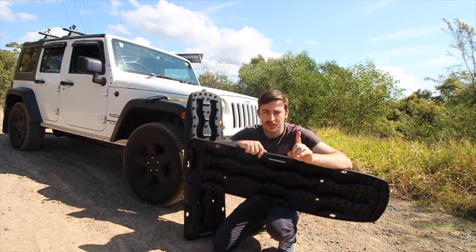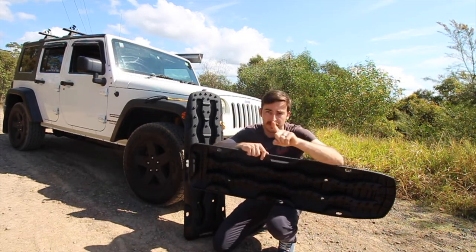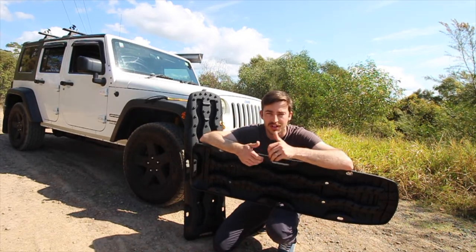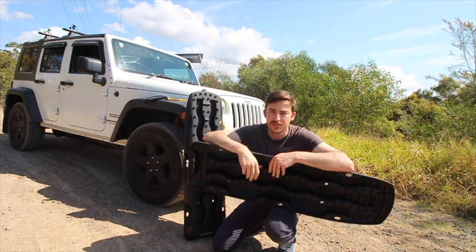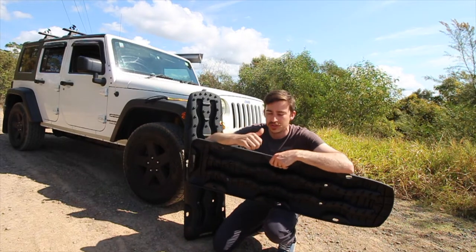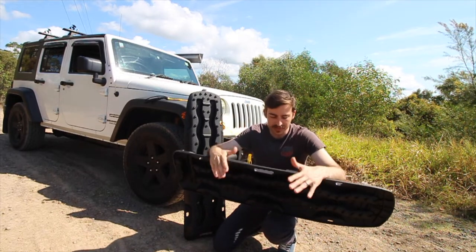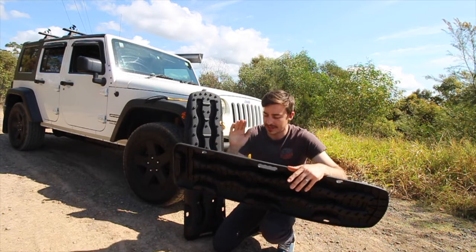On a side note, while filming this a Jeep Grand Cherokee drove past and actually asked if I needed a hand — so shout out to that Jeep owner for checking in, that's awesome. Anyway, back to the handles: they're well balanced, lightweight, and made out of polyurethane plastic which makes them very durable but very lightweight at the same time.